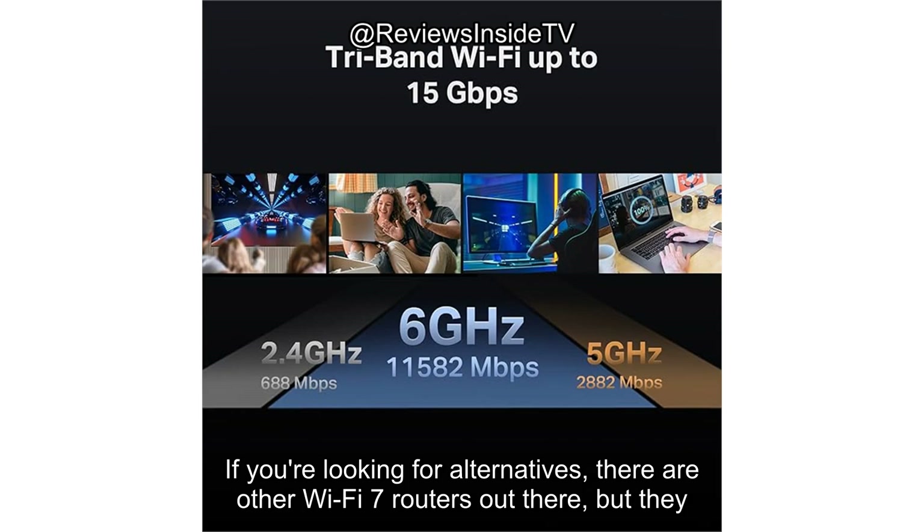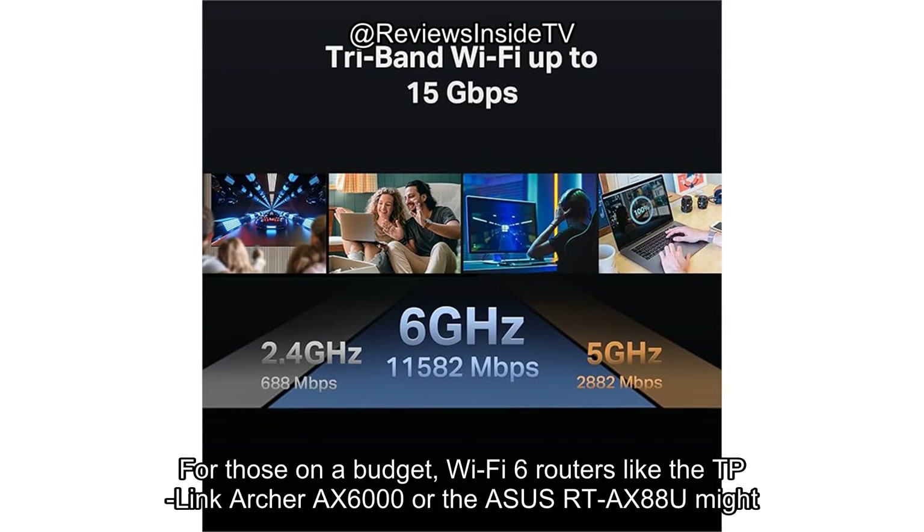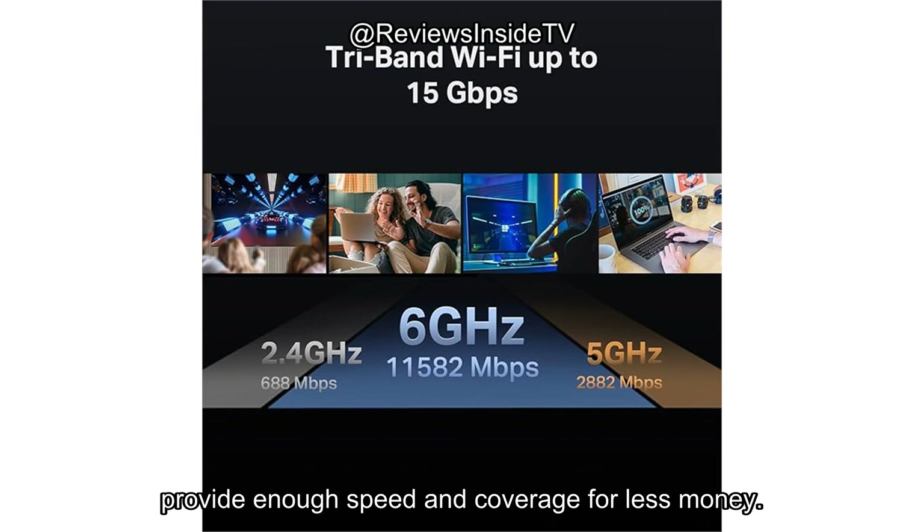If you're looking for alternatives, there are other Wi-Fi 7 routers out there, but they may come at similar or even higher price points. For those on a budget, Wi-Fi 6 routers like the TP-Link Archer AX6000 or the ASUS RT-AX88U might provide enough speed and coverage for less money.